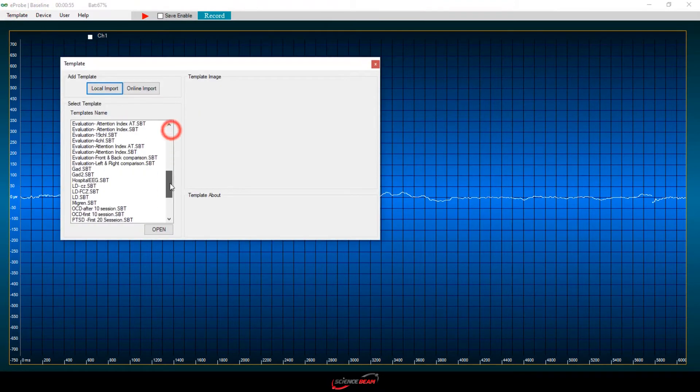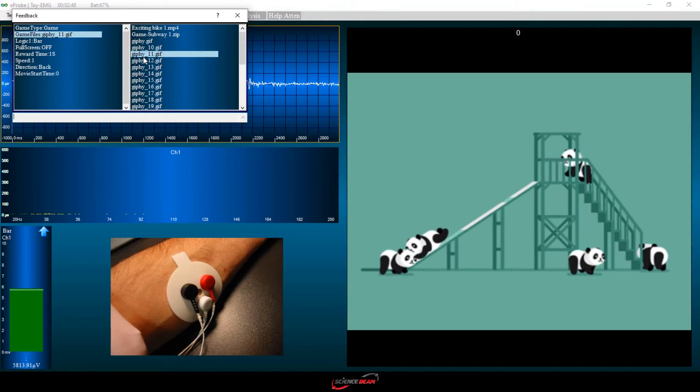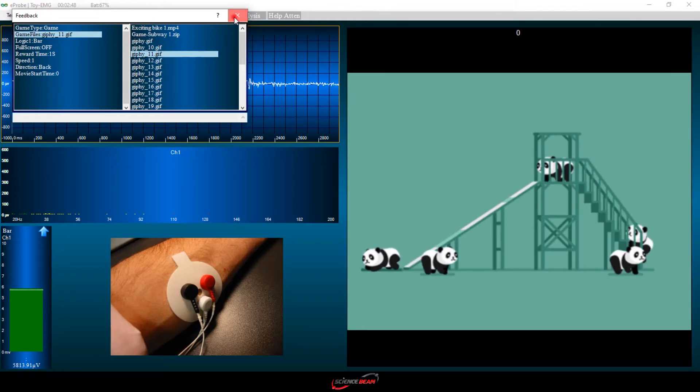A typical biofeedback session lasts 30 to 60 minutes. The length and number of sessions are determined by your condition and how quickly you learn to control your physical responses.